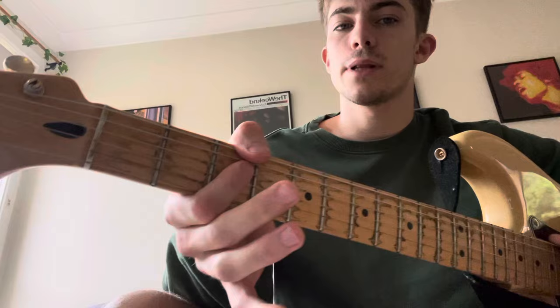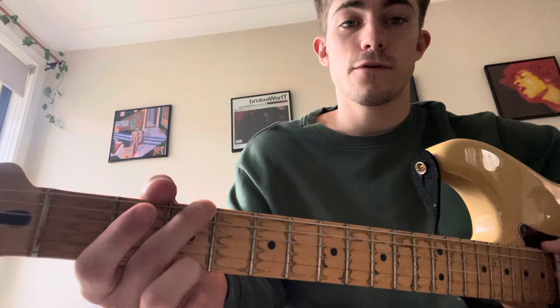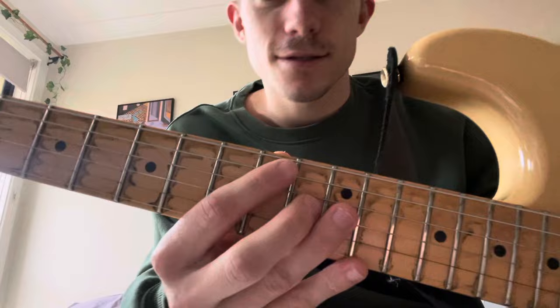To get it to sound like the song, sometimes you've got to play the higher version of the chords. Down here we're playing the root note version where the root note was on the heaviest string. Now we're going to play the version up on the 5th string — the A string. So we're going to go up to the 10th fret and play a minor 7 shape: 10, 12, 10, 11, and 10.